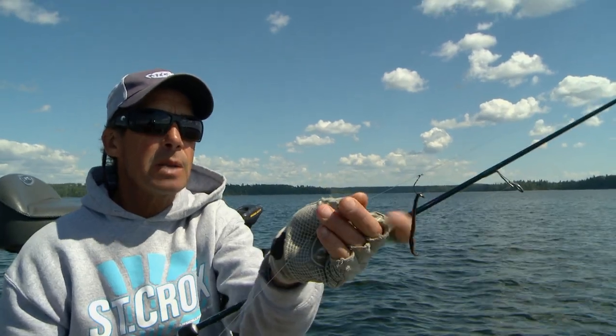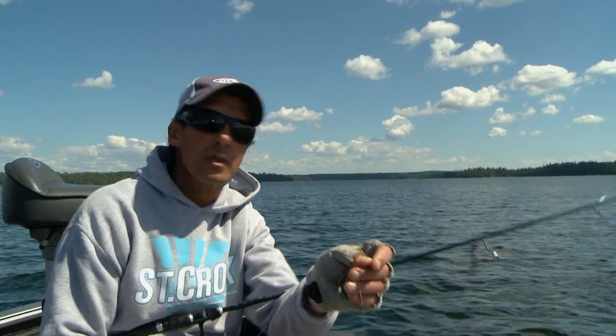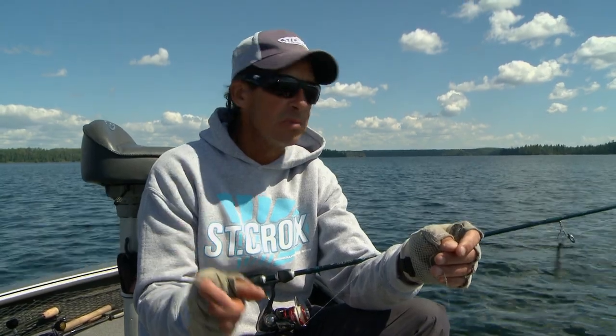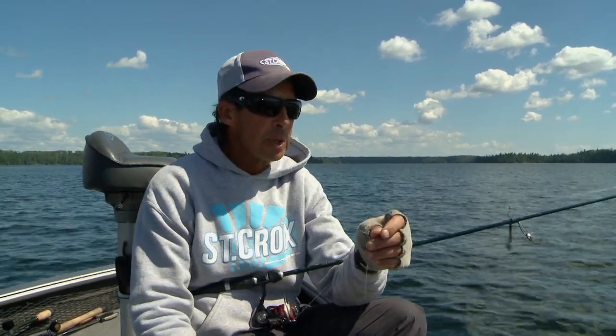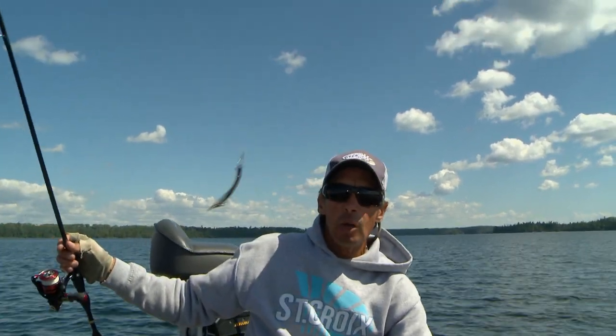In this particular case I'm using a leech, but you can use night crawlers. A lot of times throughout the course of a summer I'm fishing bass in deep water situations and I use soft plastics — little soft plastic minnows, little soft plastic leeches — and catch a lot of walleyes when I'm fishing for deep water bass. It's really highly effective. The cool thing about this rig is it enables you to position the bait at a fixed level off the bottom.